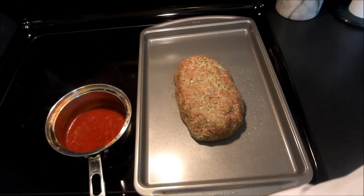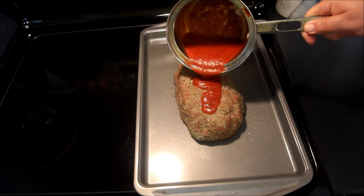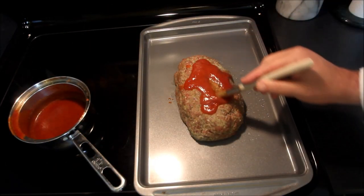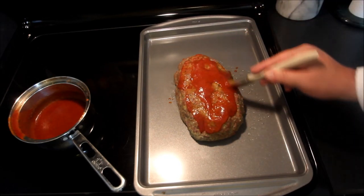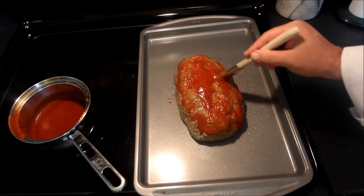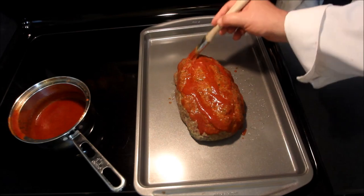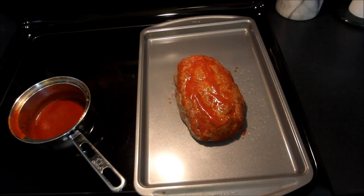I'm just going to stir this up. I have pulled the meatloaf from the oven and I'm going to top it off with our homemade sauce, carefully putting that on there. Like I said, you could use ketchup, but there's just so much more flavor to something that's homemade — basically the same ingredients that go into ketchup. We'll get this nice and glazed and pop this back into the oven.